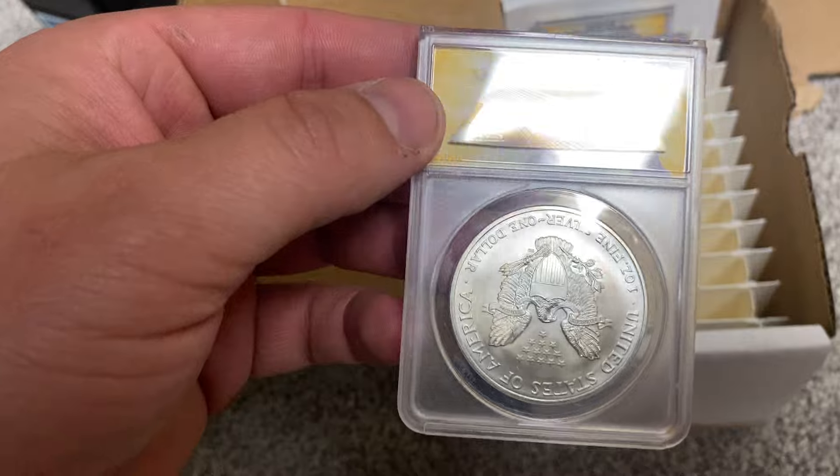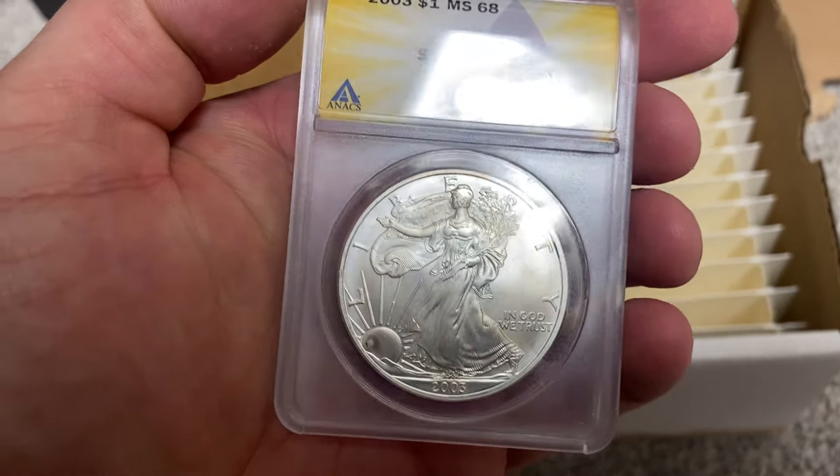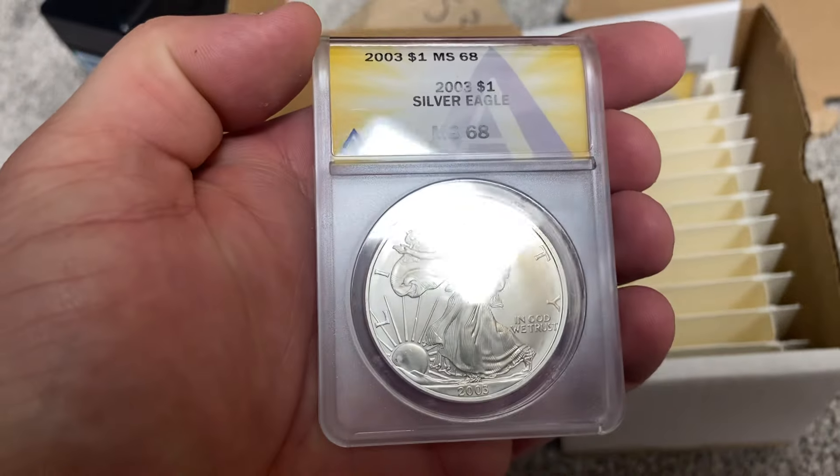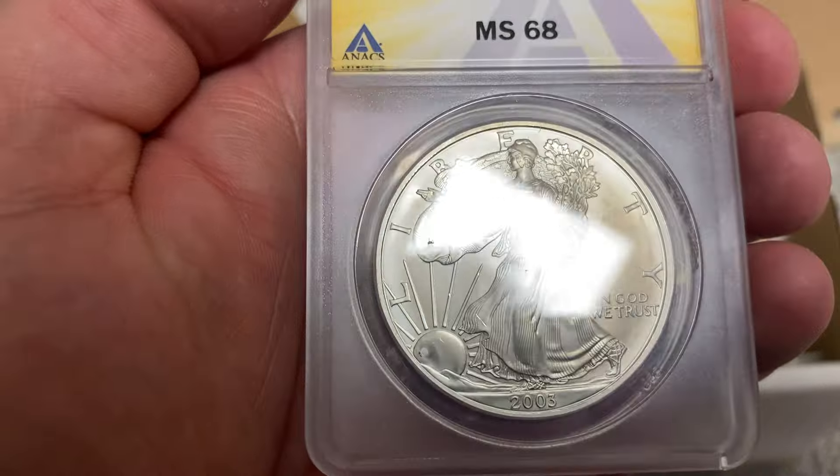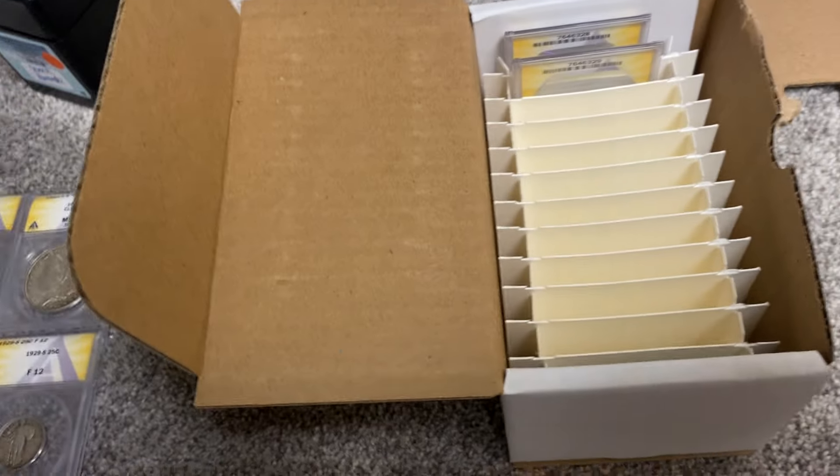Here's a silver dollar — just basic 2003, 68. Okay, two more.